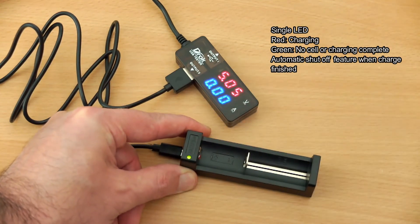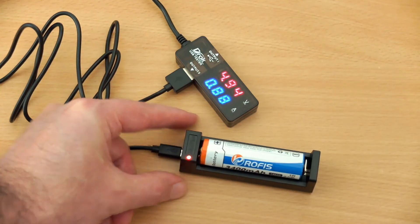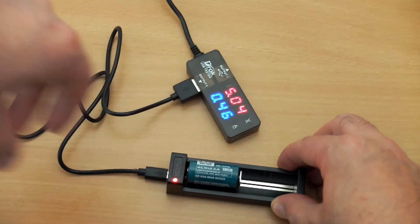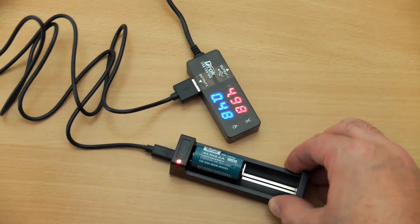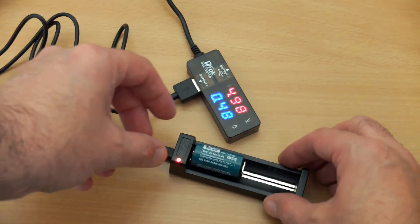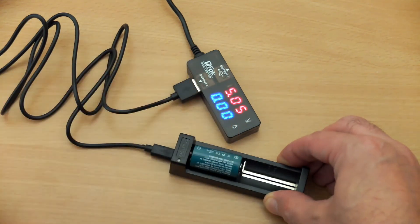Some chargers will only charge at one amp, and that's a bit high for these batteries. When I put in a Rōfus-branded 18650, the charging is just under one amp — it will depend on the charge state of the battery. Putting in a rechargeable RCR123A, that's charging at just under half an amp, which is the ideal charging speed for cells of this type. One amp isn't dangerous, but it will shorten the battery's life.